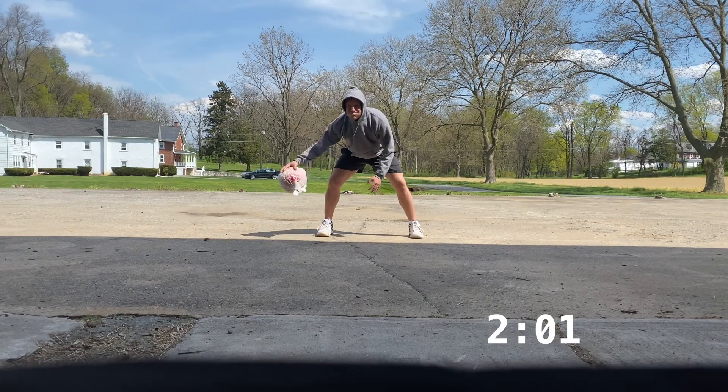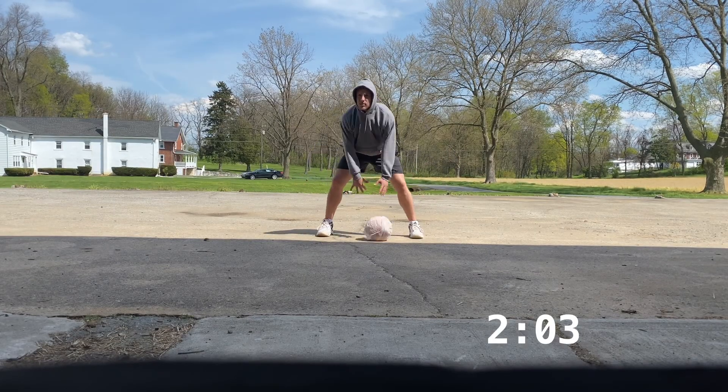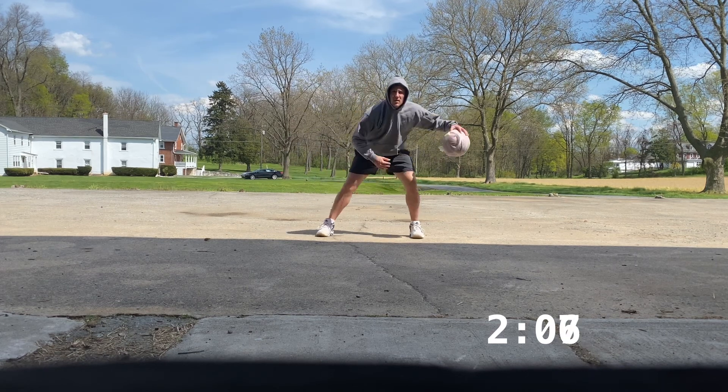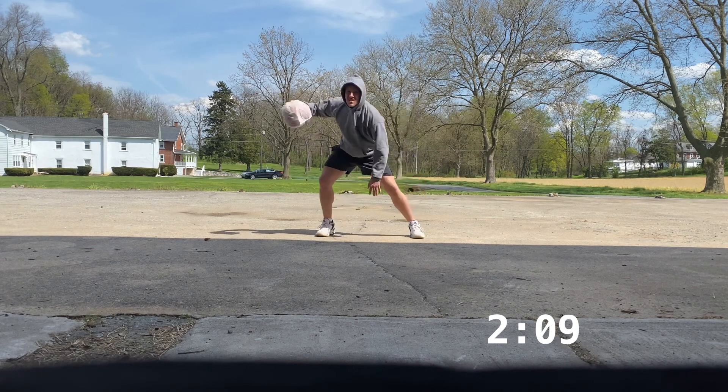Alright, now we're switching to a one-pound cross. We're doing this for a minute straight — real simple, pound outside that foot and then hard crossover. Doing this minute straight.